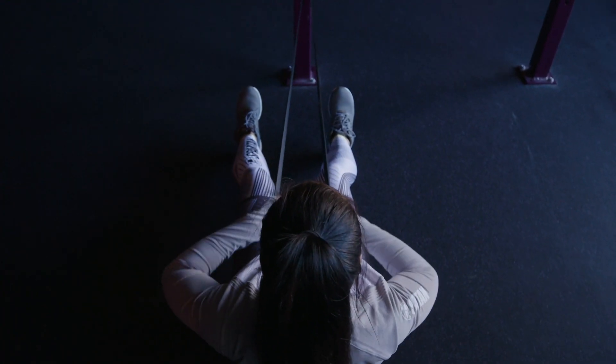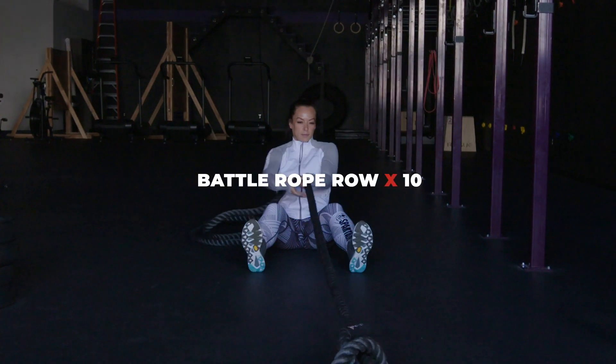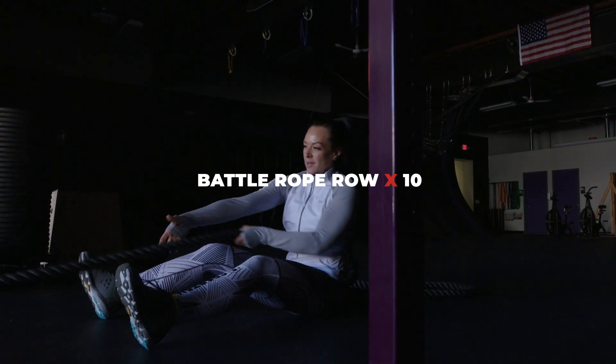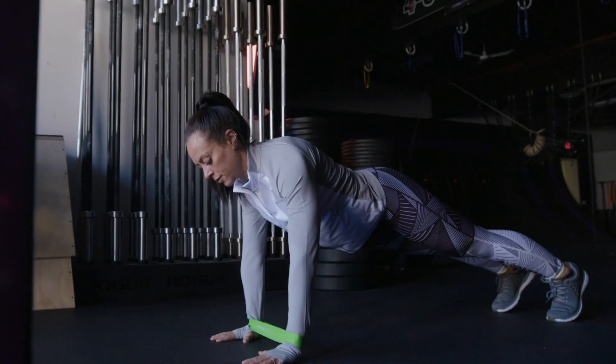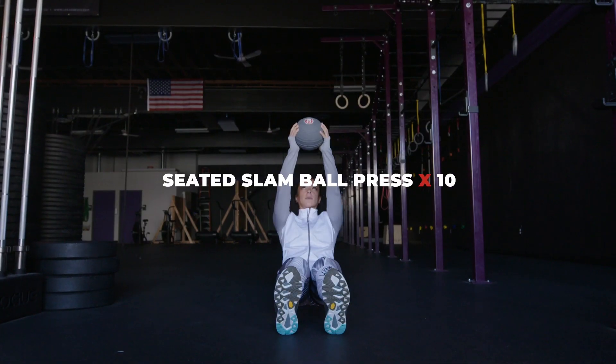Day two is going to consist of three different circuits. The first one is going to start with a three-minute run, followed by battle rope row, versa loop push-up with round-the-world touches, and ends with slam ball presses.